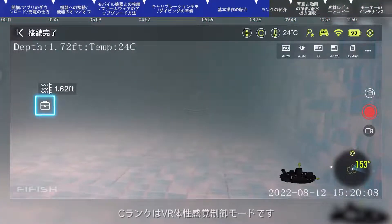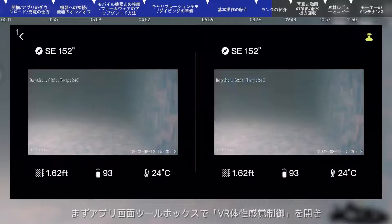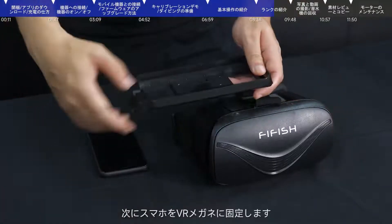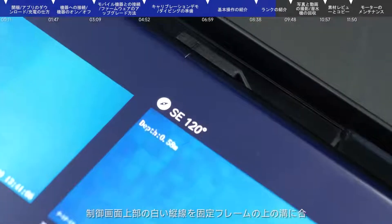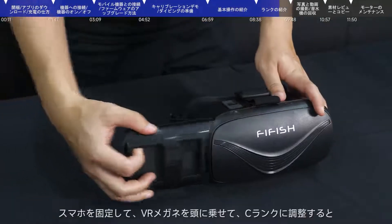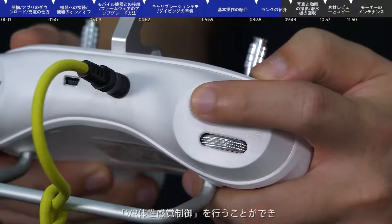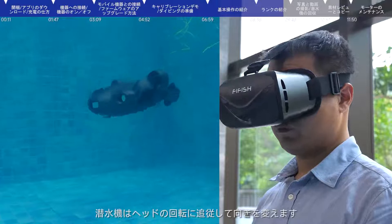Mode C is VR somatosensory mode. First, turn on VR somatosensory control in the app interface toolbox, then fix the device in the VR goggle. Note that the white line above the screen needs to be aligned with the groove above the bracket. Wear the goggle, then adjust the remote control to Mode C. In this mode, the submersible will turn with your head and change its orientation accordingly.